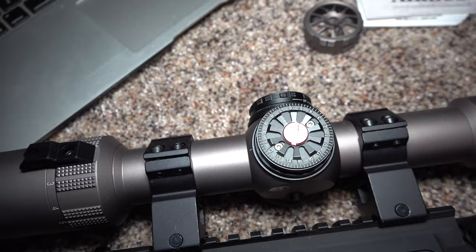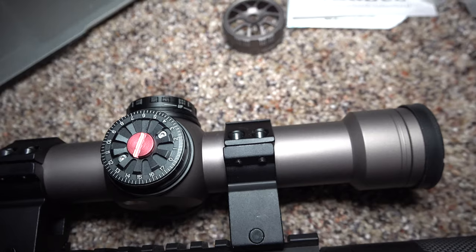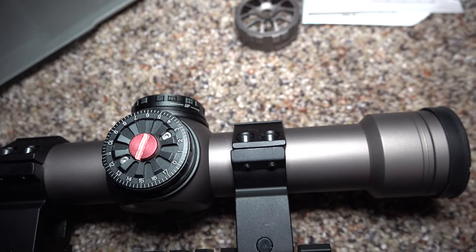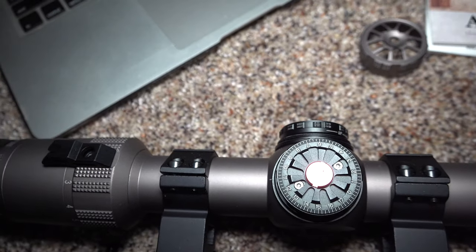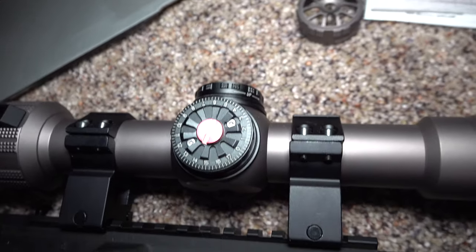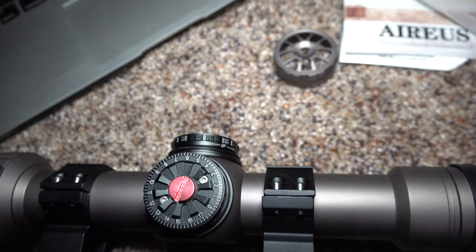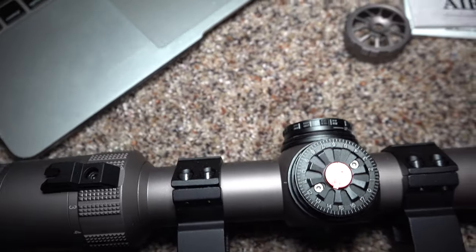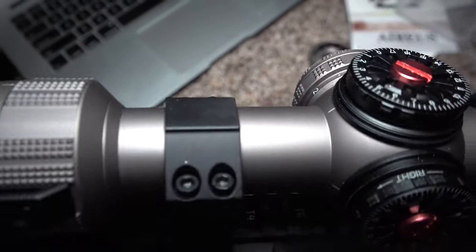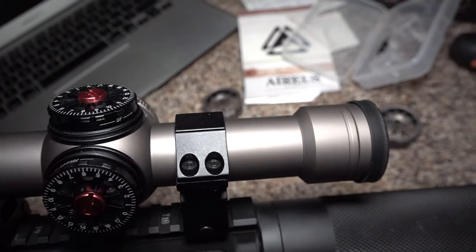Overall I'm excited to try this scope out. Unfortunately you're not going to see me shoot this on this video because ammunition in New York State is nearly impossible to come across, so I will shoot this on an upcoming video. I'll put a link in the description with a five percent discount code if you guys want to check this scope out. It's a pretty awesome scope for the price.